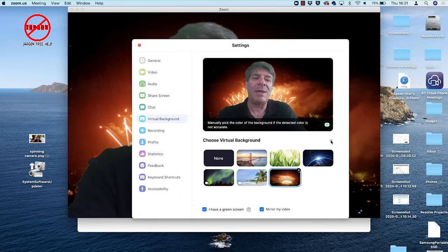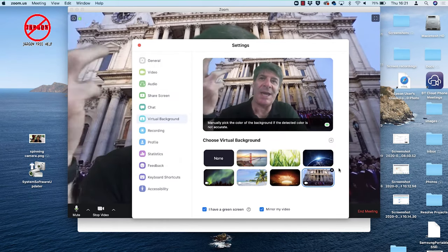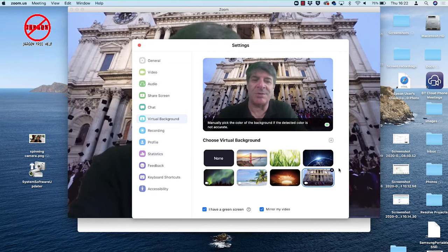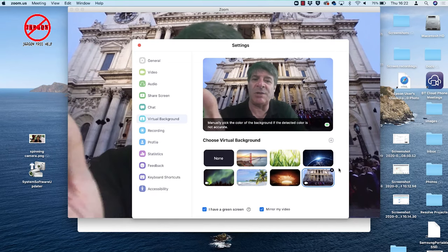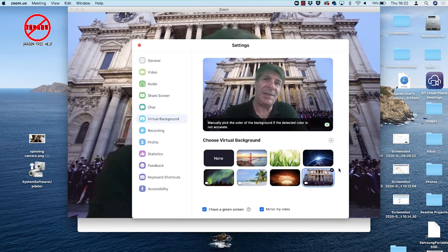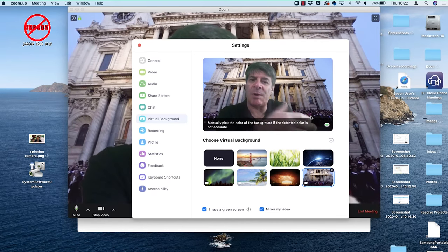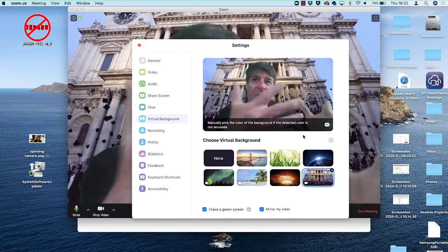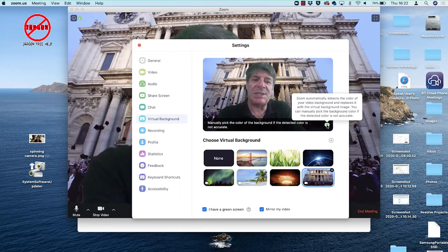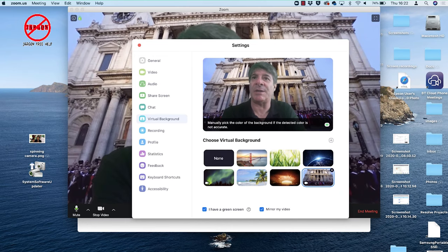Click here and choose 'Add Video.' I'm going to choose this one of some graduates throwing their hats in the air — that could be distracting, so you probably want a background that's not too distracting. I chose it because it's short and it loops back through. If you don't have a green background and it hasn't come up quite right — maybe it's a different shade of green — just click on this little button and you can select the color in the background.